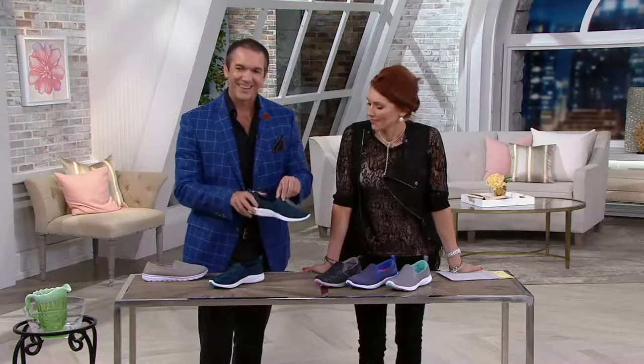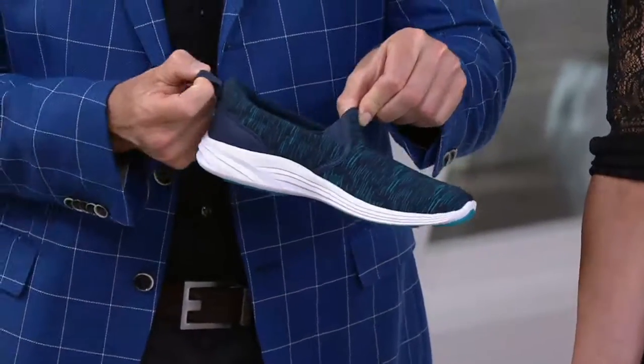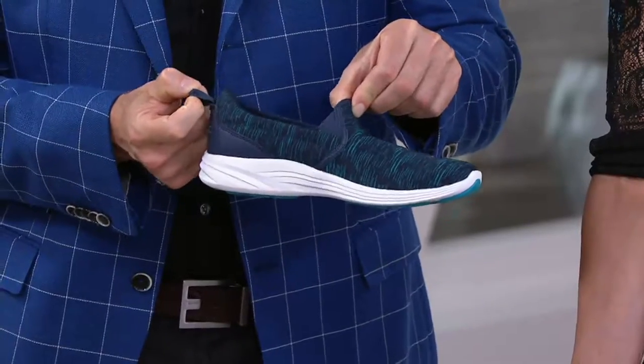So you can see there it's nice and easy to get into, and it's got that little tab at the back as well. So if you do have a higher instep, this is going to be a great option for you.